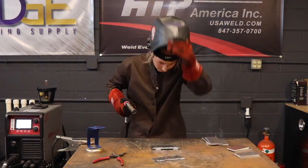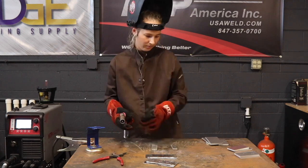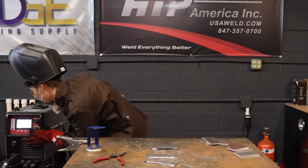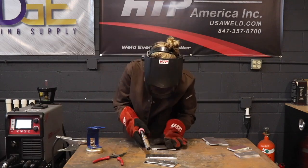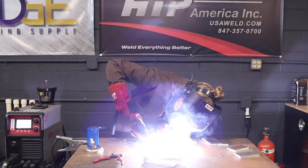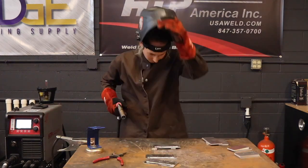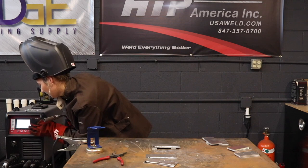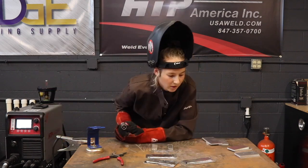Everything was sounding pretty good when I was welding, but the weld was not turning out how I would have liked it to. I thought I needed to move faster or turn up my amperage because we were welding on a cold piece of metal that was elevated off of the table. Turns out that the liner was actually bad in the gun.